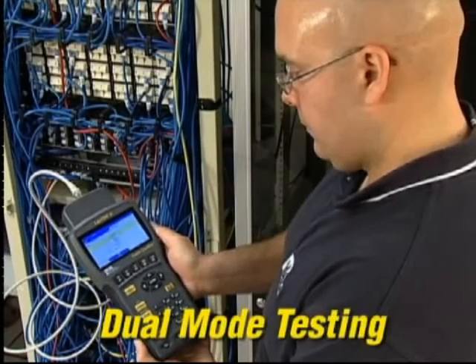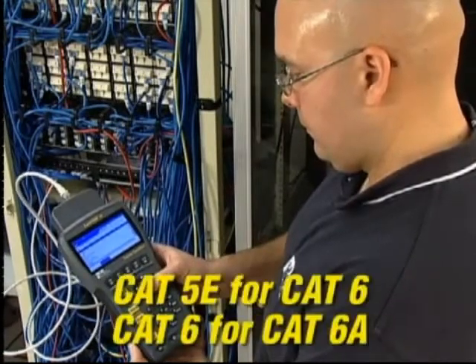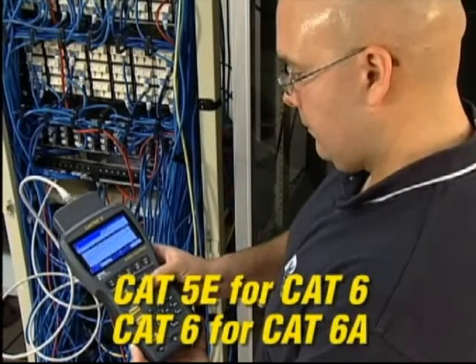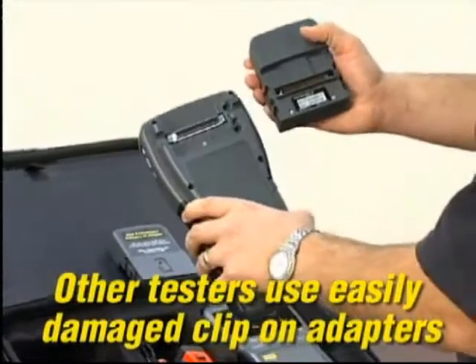The Lantech 2 performs dual mode testing, so you can test permanent and channel link at once. Test against ratified and proposed standards, or uptest categories without changing adapters or running additional tests. The patented universal adapter system keeps operating costs low.